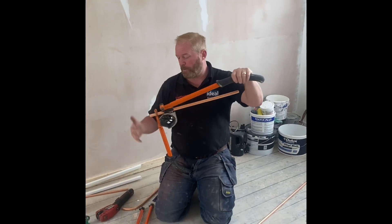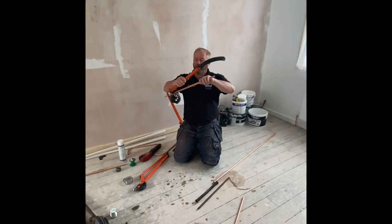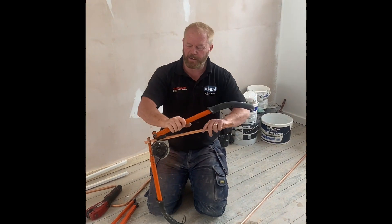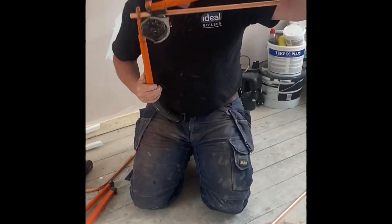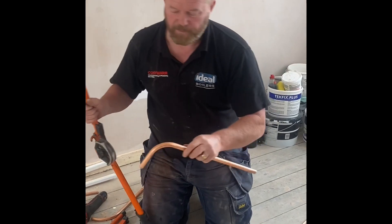I'm going to show you this backhoe bender. I've got my backhoe bender, my Scandia bender, and my Trusset Hillmore bender. I'm going to show you how to use them. So basically this is a two-part bender but it's fastened. You put that in there, pop it onto the former like that, and then you just bend it like that and then you've got your bend.